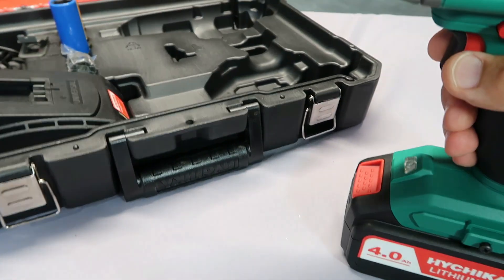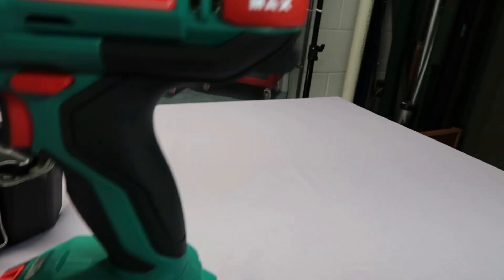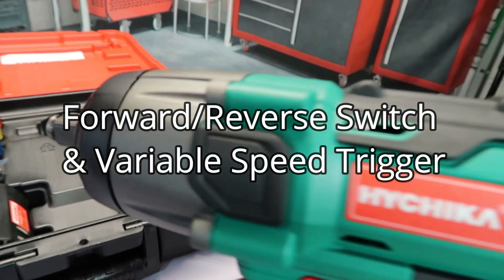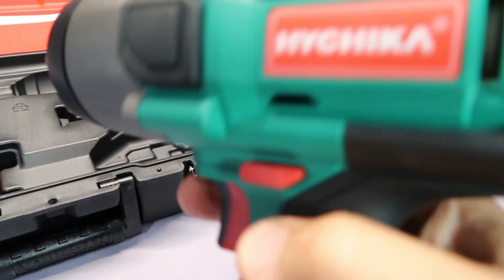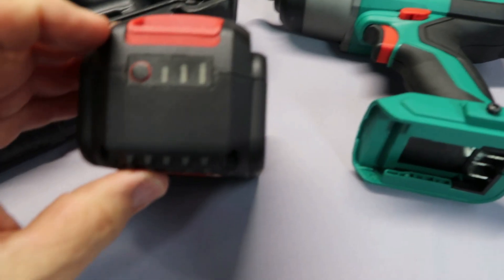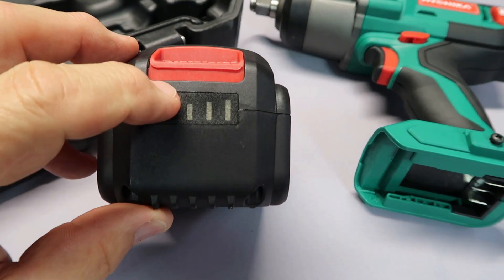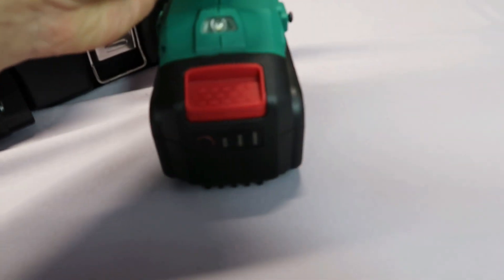Taking a closer look at the tool itself, it's fairly simplistic. Right here is your reverse — push it that way and it's going to go the opposite direction. You've got the light down here. Pull the battery off and to see where you're at with battery life, just push that button and it's going to tell you where you're at. You don't have to disconnect it to do that.